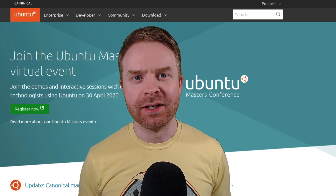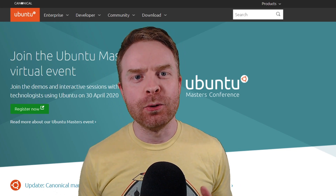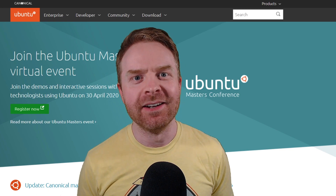Hey everyone, Mr. Sujano here. In today's video we're checking out Ubuntu on the Raspberry Pi. Let's get started.